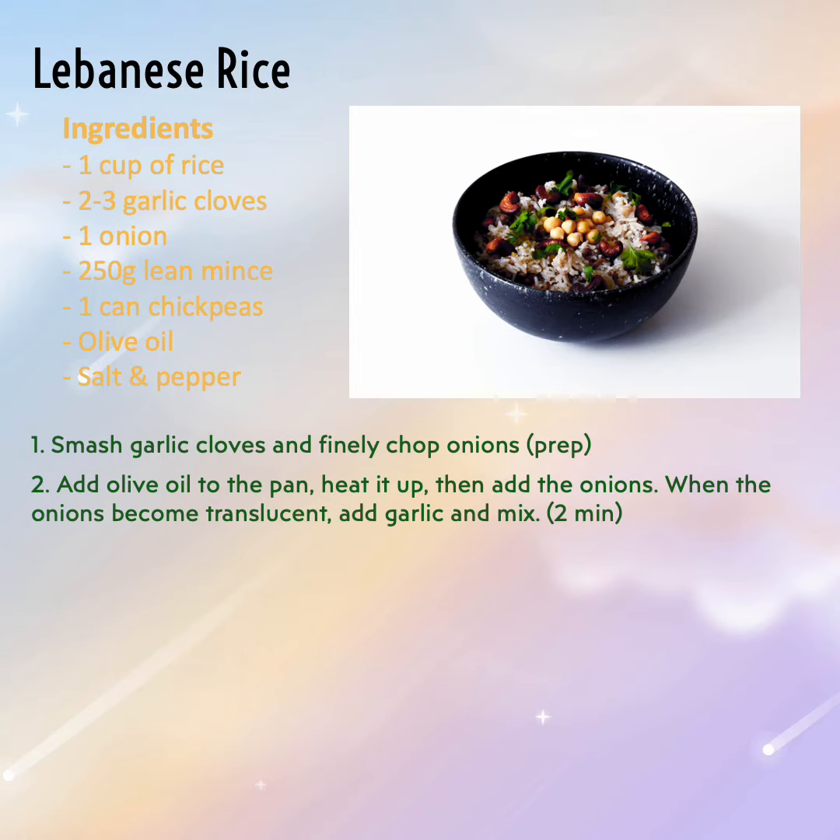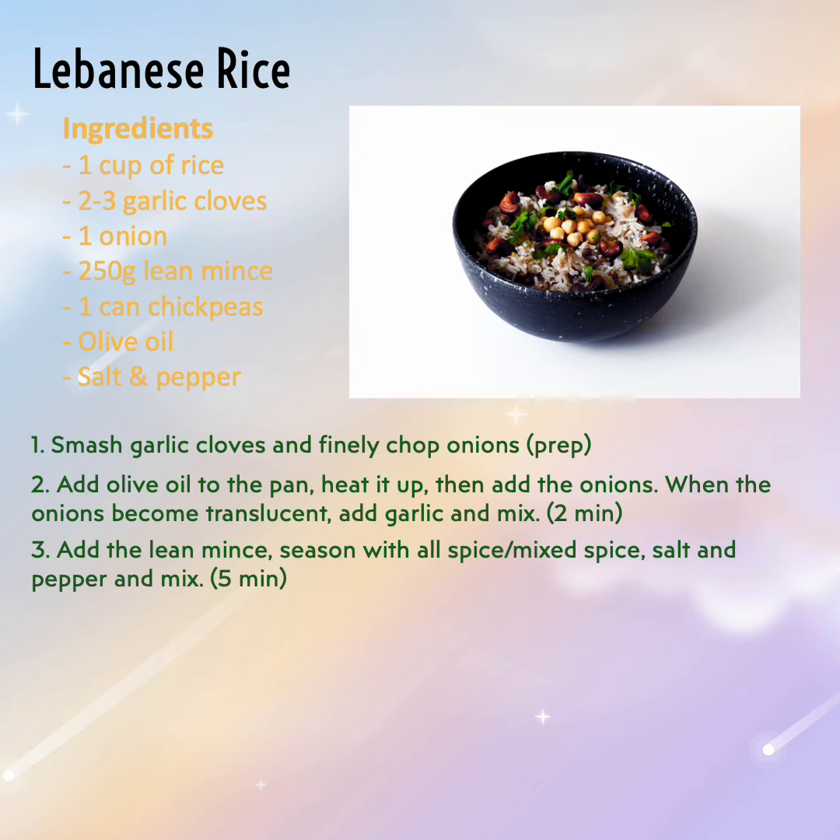Step 3: Add the lean mince, season with all your spices, salt and pepper, and give it a mix.